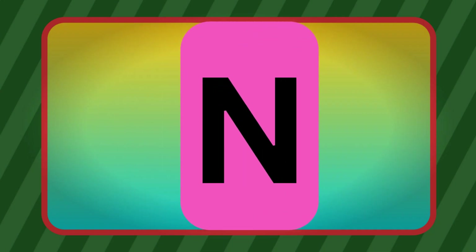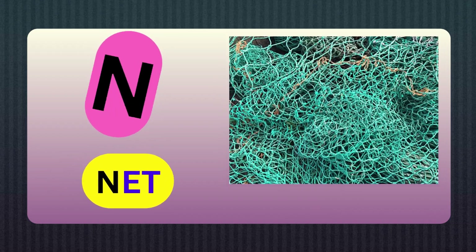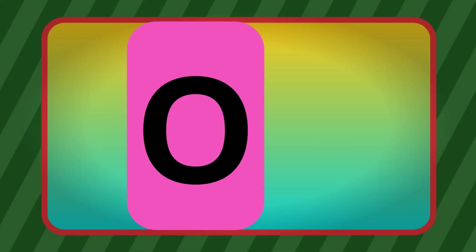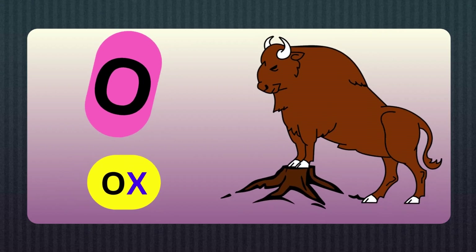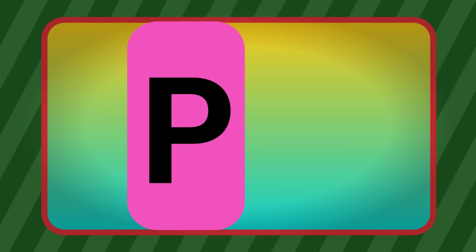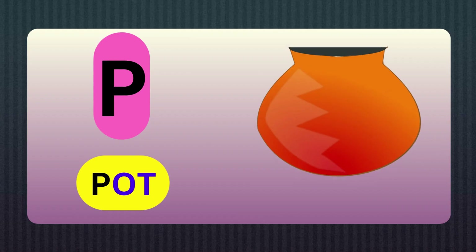N, N for Net. O, O for Ox. P, P for Pot.